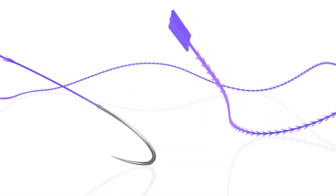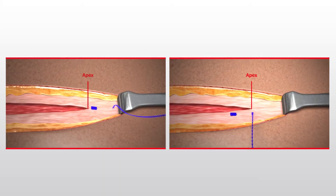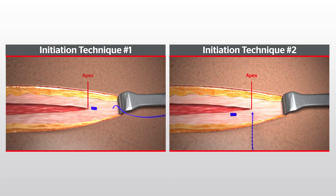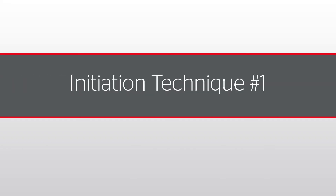The Stratafix Symmetric PDS Plus device is used in a continuous suturing pattern without the need for knots to anchor the suture at the beginning and end of the closure. There are two options for where to seat the tab when initiating the closure. Let's take a look at the first initiation technique.